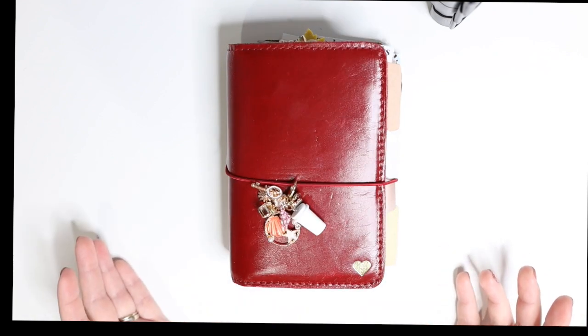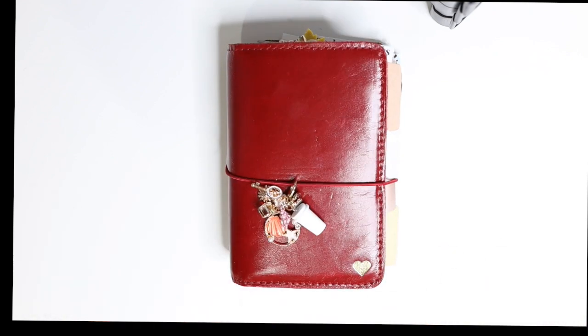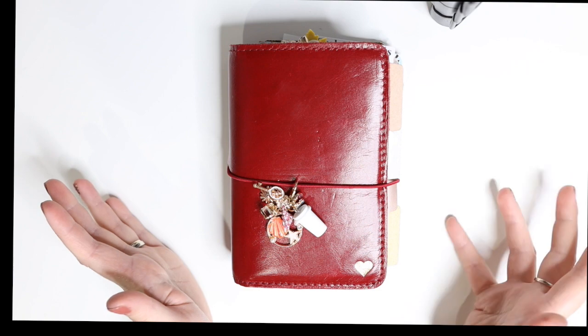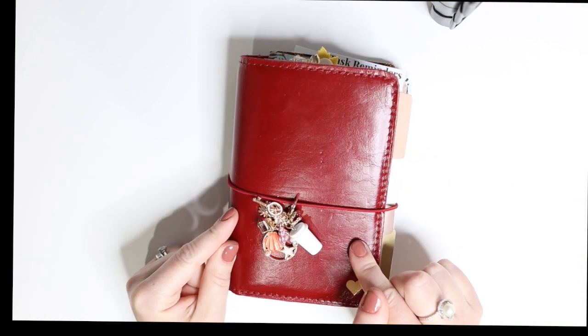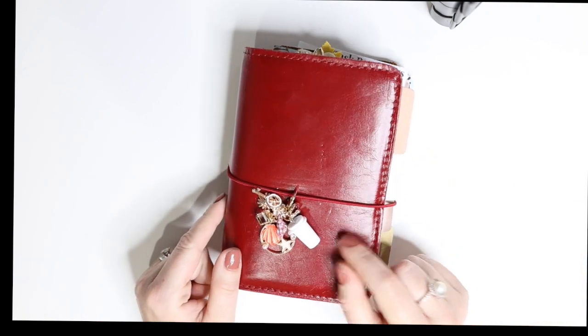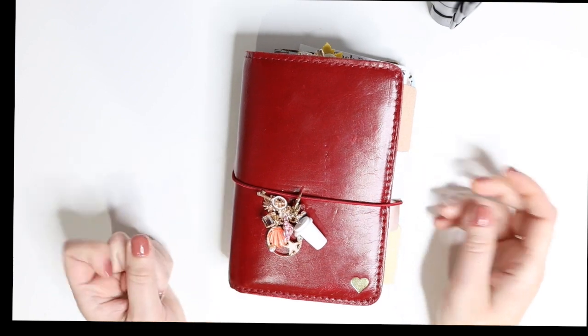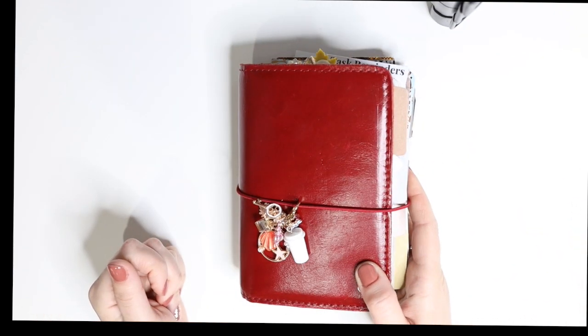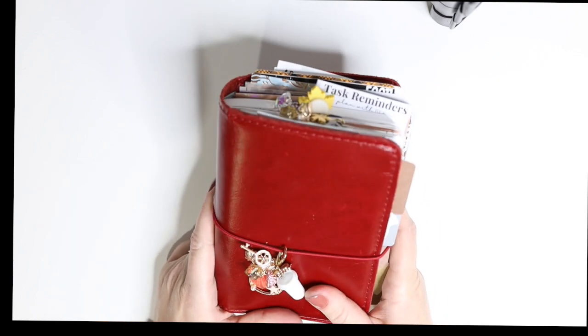Planning gives me that creative outlet — especially in this A6 Stalogy — because I get to make it my own, use lots of stickers, and draw if I want to, which I cannot do to save my life. A lot of people have the B6 Stalogy, which is the most popular size, but I wanted the A6 just because I wanted something smaller to throw in my purse and have with me.